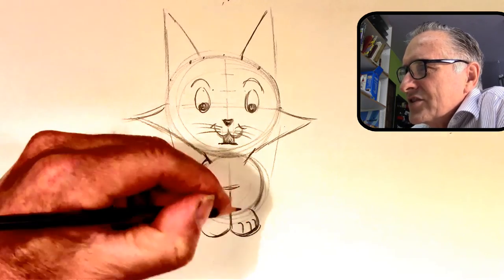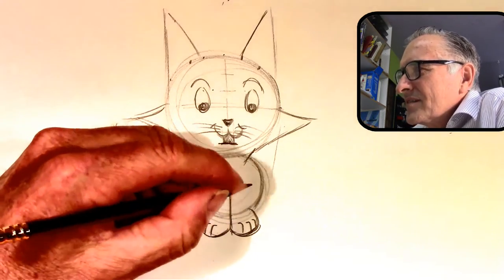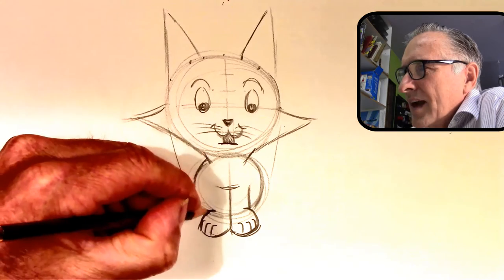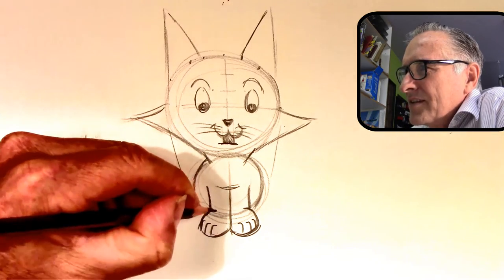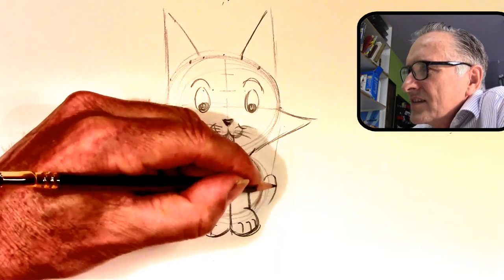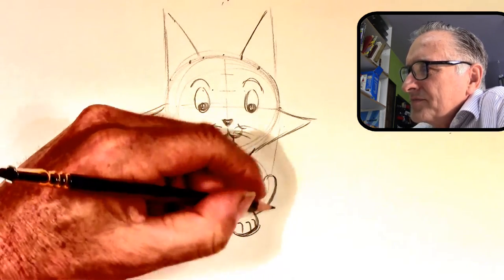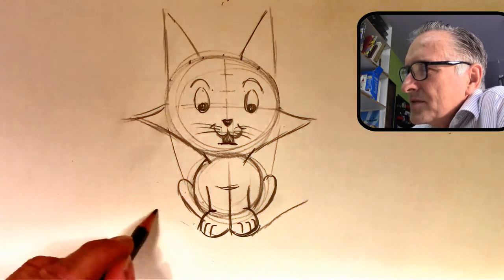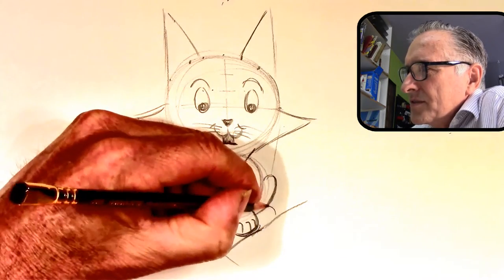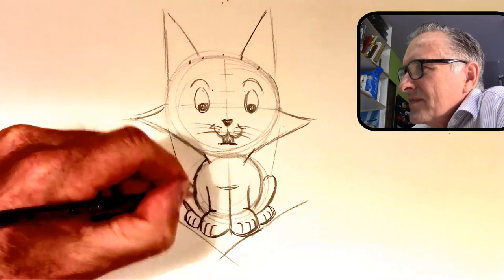Then you do a little seven shape, and you flip the seven over backwards — these are the paws. You can kind of bring the line up here, overlapping the paw. You see how we overlap it? Then you put that line going up behind it; it gives it depth when you do lines like that. This is like a half-heart shape. Then you do a little perspective line to see where you put the next paw, and the back paws are a little bit smaller. You do the same thing with little lines to define the paws.